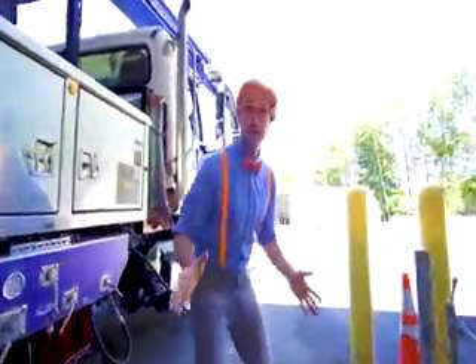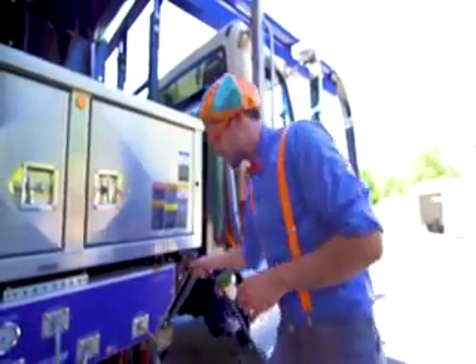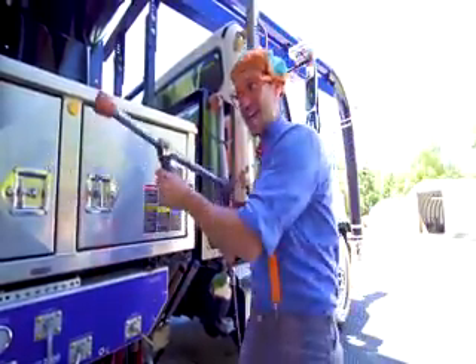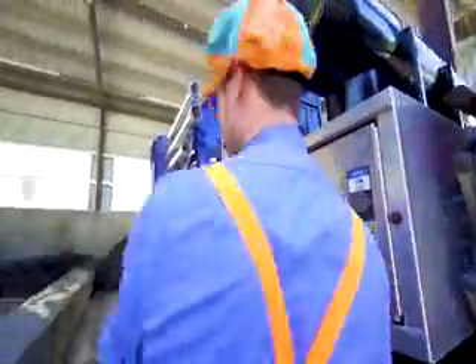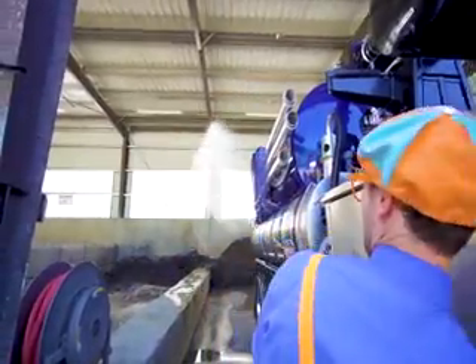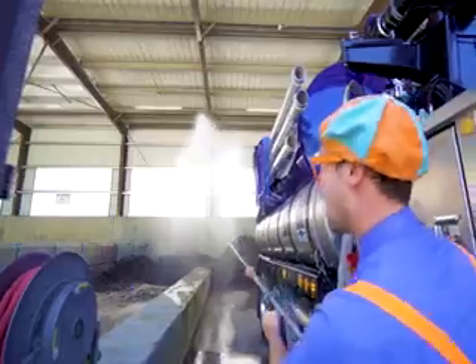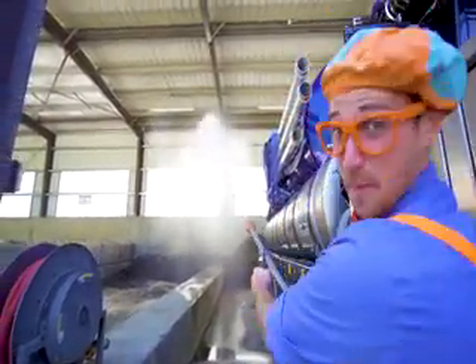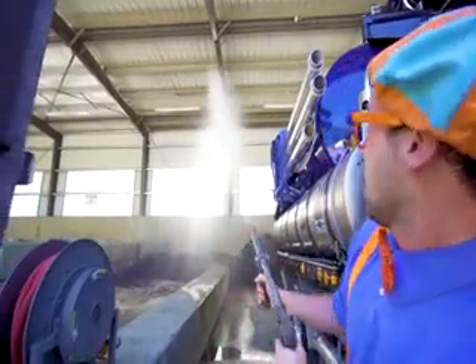Whoa! Now that the sand is in the back of the vacuum truck, let's take the water gun. Yeah! See this water gun? Whoa! And let's see it spray. Ready? Whoa! What do you need to clean up? Whoa!